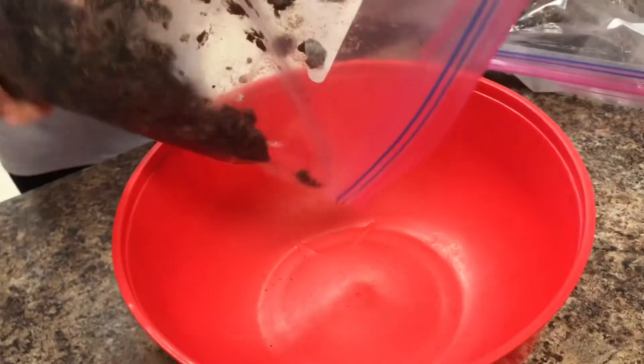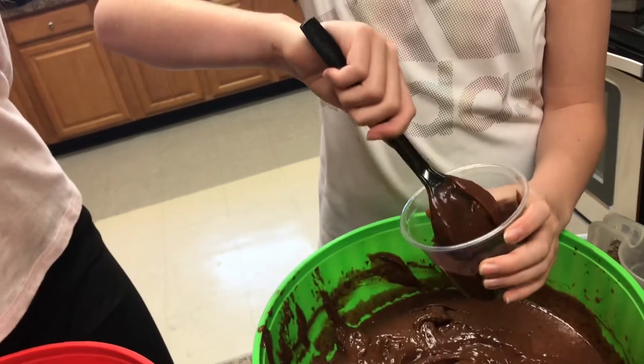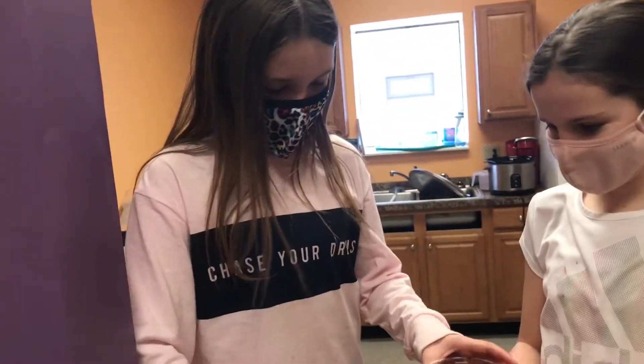Now we're going to pour it in. Oh my god — it does look like dirt. And next you put in the pudding. And then you put on some topsoil.